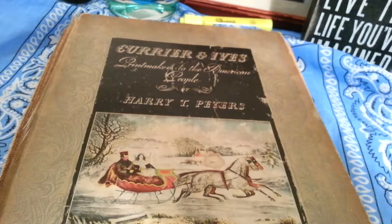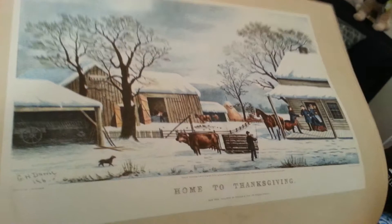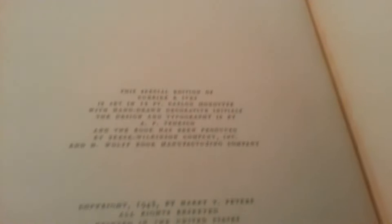Currier and Ives, Printmakers to the American People by Harry T. Peters. This book was done in 1942. Here are some of the nice colored prints that are represented, dedicated to the memory of those resolute Americans whose sturdy achievements in building an empire provided inspiration for the prints in the Currier and Ives Gallery.